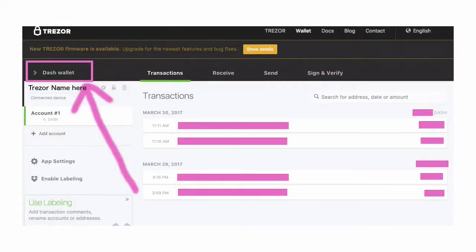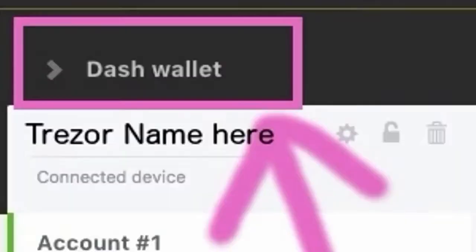Open up your Trezor. Go to the upper left-hand corner and select Dash Wallet from the drop-down menu. The reason that you want to start using a hardware wallet like the Trezor is because it is much safer and more secure than keeping your digital coins on a website or even on your computer. This is the safest way to go.